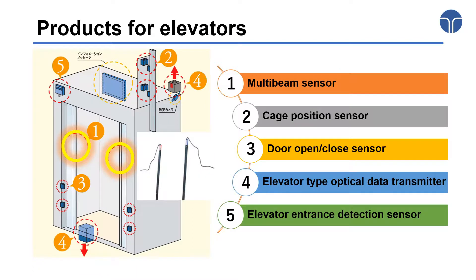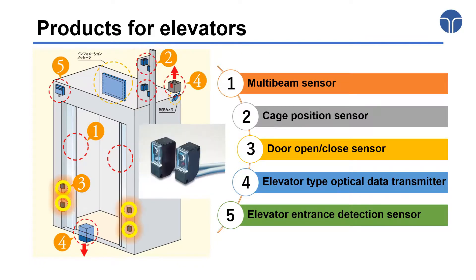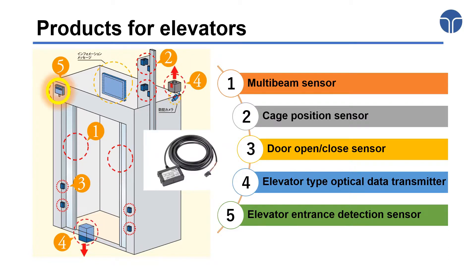In addition to the multi-beam sensors, Toyota Corporation has a large number of elevator products, which include a case position sensor, door open-close sensor, elevator type optical data transmitter, and elevator entrance detection sensor.